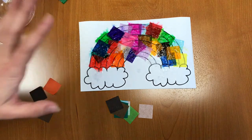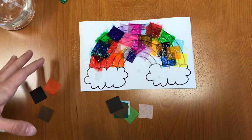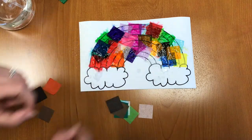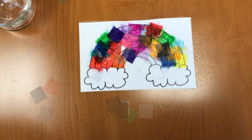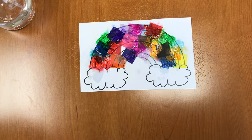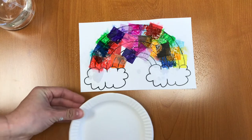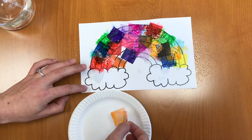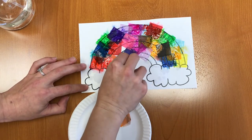We're going to let that sit for about two or three minutes, wait for it to dry a little bit, and then I'll be right back and we'll peel all the paper off. Okay, it's been about three minutes and I'm going to take a paper plate and start peeling off the pieces of tissue paper.